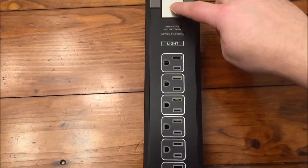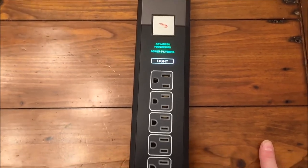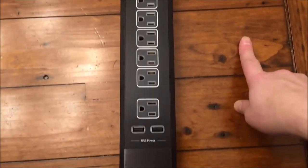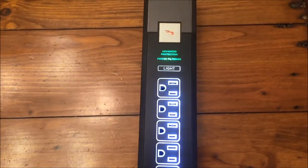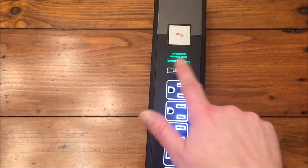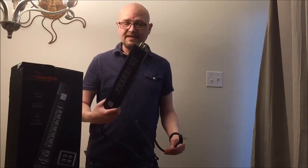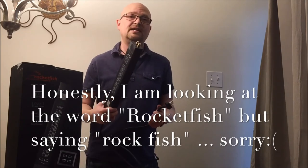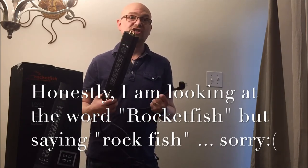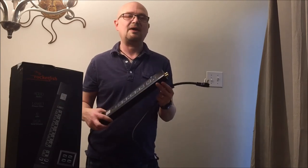I tested it out, worked fine, powered everything fine, didn't notice any interference. Unless a lightning strike happened, I really can't test the surge capabilities — thank goodness. But really, if you're going to be spending a lot of money on 4K TVs and all sorts of components, this Rockfish seven outlet six USB surge protector is really the kind of thing you need to ensure against unexpected damage from power surges.